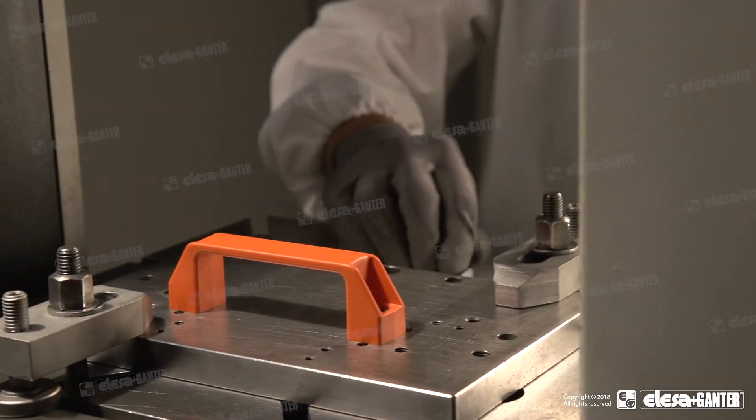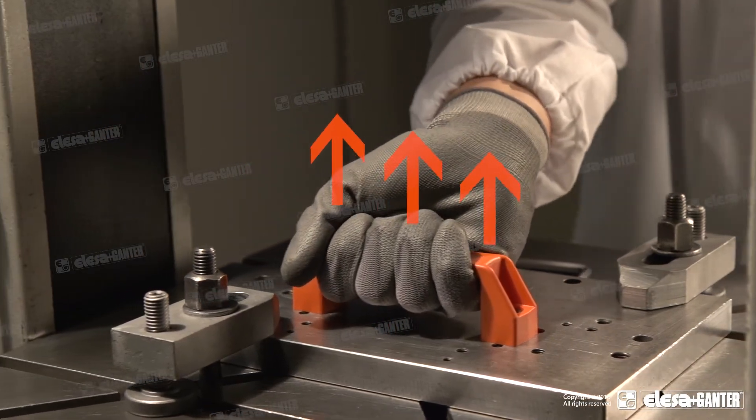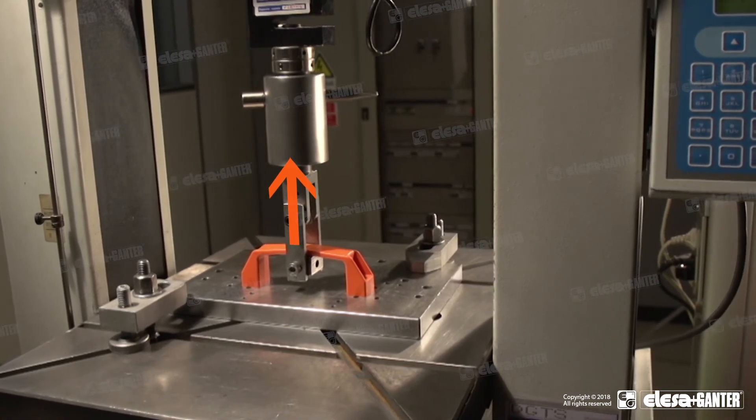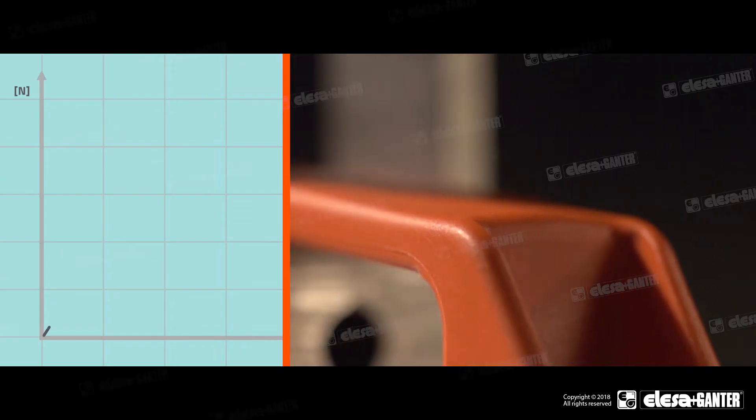During normal use, the load applied on the handle is distributed along the entire length. During the test, a concentrated load is applied in the handle middle, thus reproducing a more severe working condition.